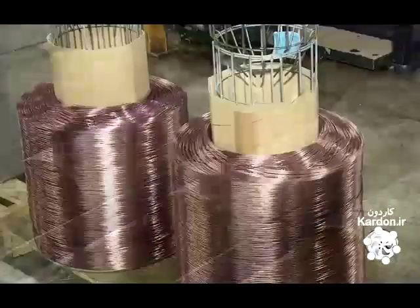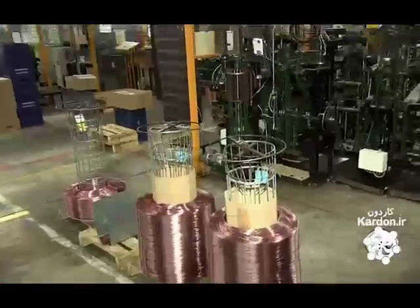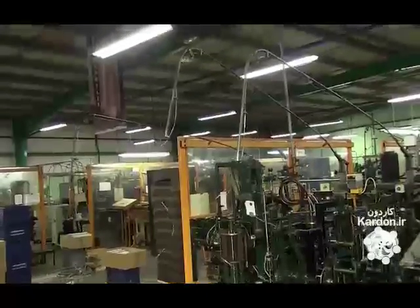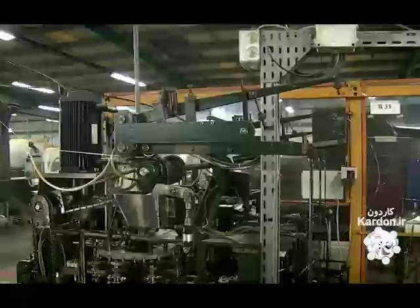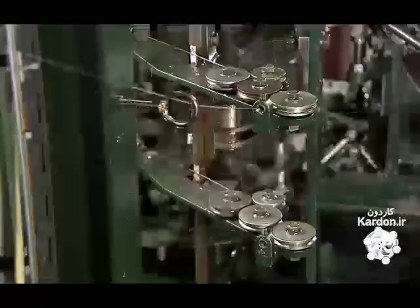The wire hoods are made out of galvanized steel. A series of large bobbins feed the steel into a multi-phase machine. The wire is coated with colored lacquer for increased protection and aesthetic appeal.